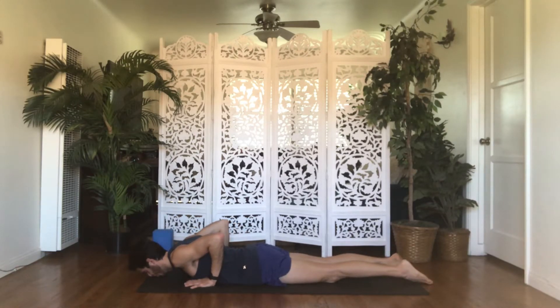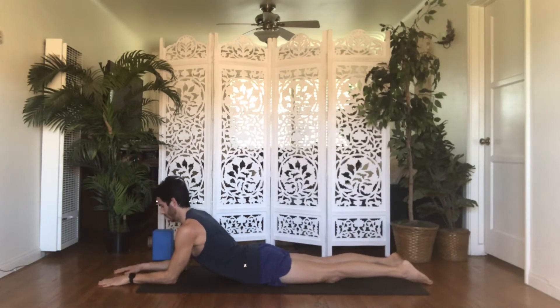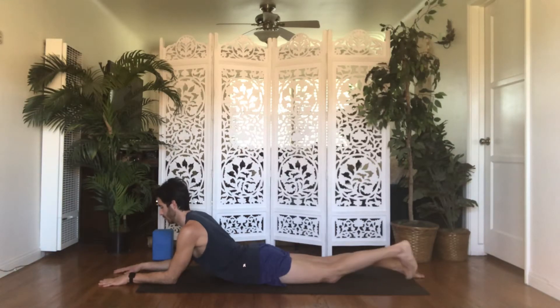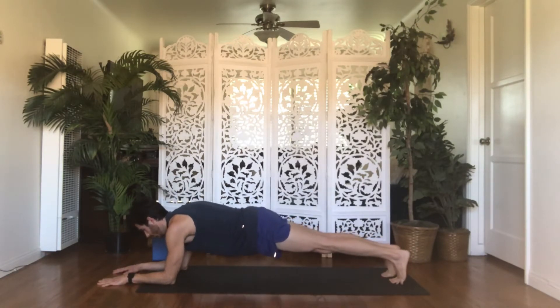Inhale, sphinx pose. Bring your elbows underneath your shoulders and your forearms parallel like the number 11. Lift your chest up. Gaze forward between your thumbs. Energetically pull your elbows and hip bones towards one another — nothing moves, but you feel a stretch in your abdominals and chest and a strengthening in your upper and middle back. Breathe in. Breathe out. Inhale, tuck your toes. Exhale, forearm plank — push down into your elbows, use your core, lift your hips in line with your shoulders.